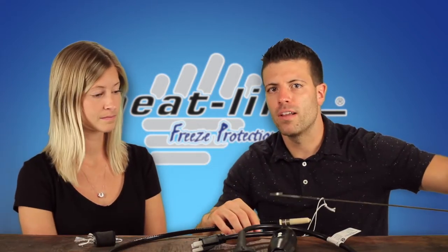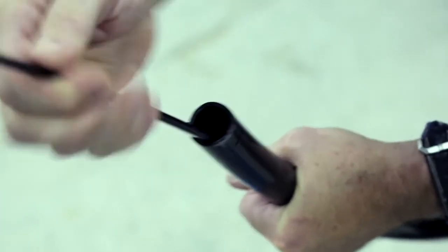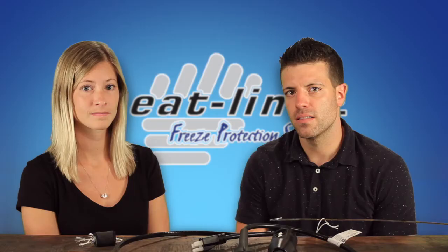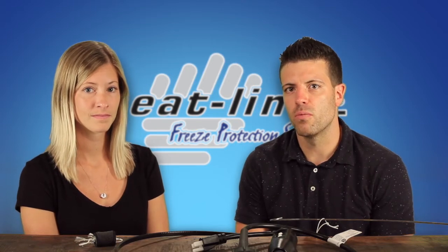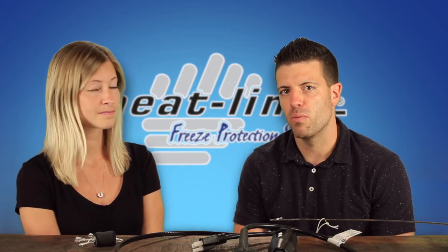Insert a handle or pull through the retro line reel and begin to hand-over-hand push the retro line into the pipe while someone gently pulls the metal fish tape from the opposite end. Once fully installed, the retro line tee fitting can be connected to the pipe and the pull string on the opposite end can be removed.